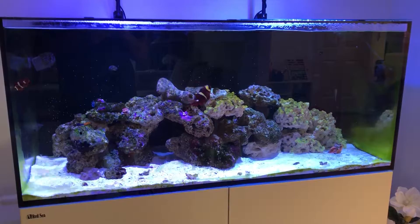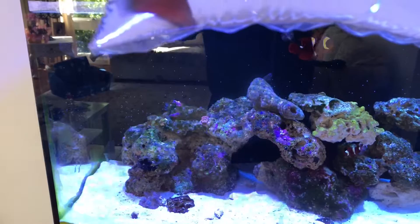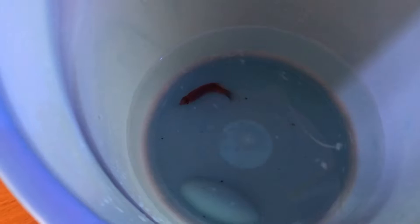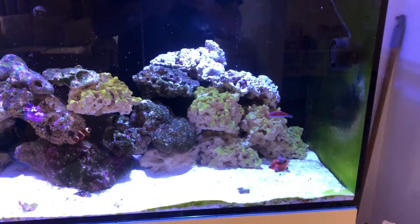Hey guys, what's going on? Welcome back to another video. This is just going to be a quick update of the tank and some of the new additions that I got. Starting off, we got a bluehead furry wrasse, which is the first wrasse that's been added to the tank. I picked it up a few weeks ago now, and yeah, it's doing really well. I'll show you a few clips of me getting him acclimated, and I'll play you an audio clip of when I first added him.